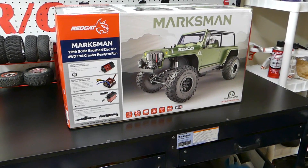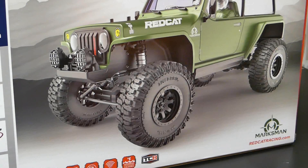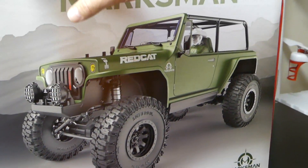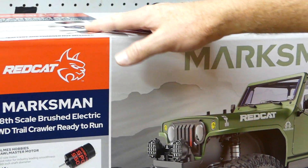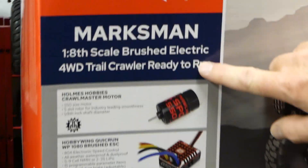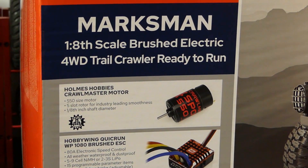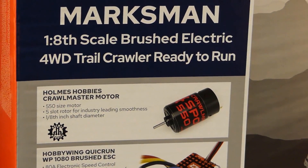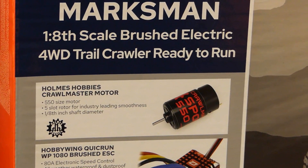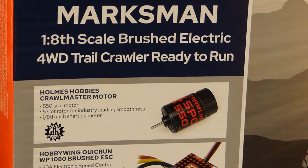Super stoked guys, look at it — it is beautiful, it looks absolutely awesome. Just take a quick look at the outside and then we'll rip her open. That's the Red Cat Marksman. This is a 1/8 scale brushed electric four-wheel drive trail crawler and it is completely ready to run. You choose your battery — it can run nickel metal hydride and either a 2S or 3S lipo.